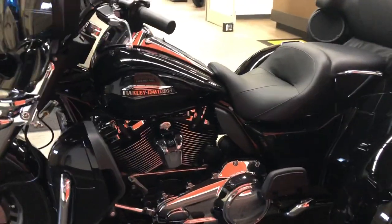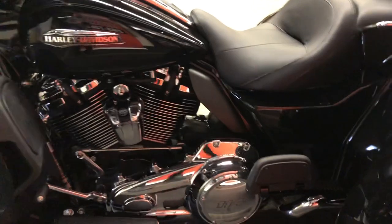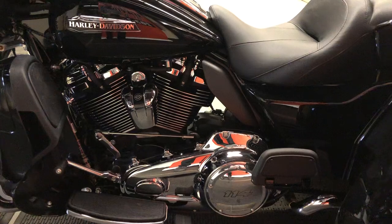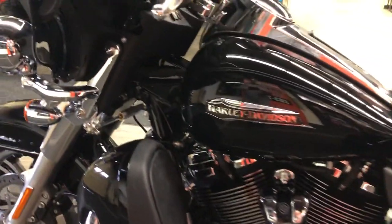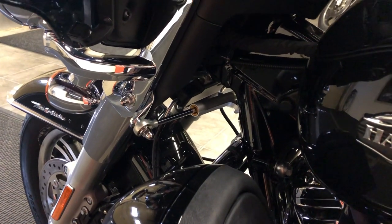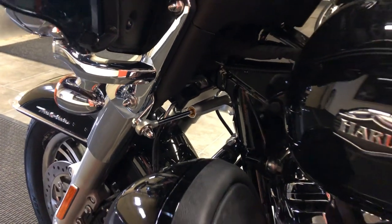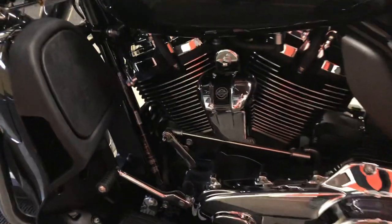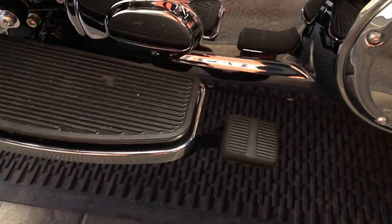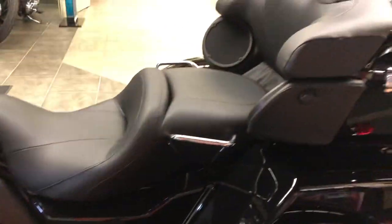As we move around this side, we see the other side of the beautiful Fat Bob-styled six-gallon gas tank. Here's the primary side of the 114-cubic-inch M8 V-twin. The trike has a purpose-built trike frame for smooth, easy handling and stability. There's the steering damper that makes the steering so effortless and stable at highway speeds. We've got a toe shifter and a foot-operated parking brake, easy to operate. Passenger floorboards for comfort, and again, the ElectroGlide seat.